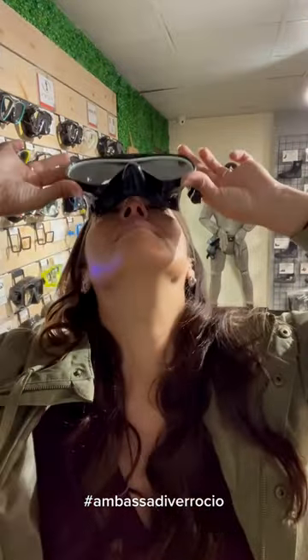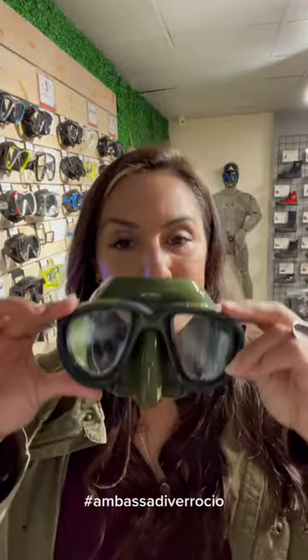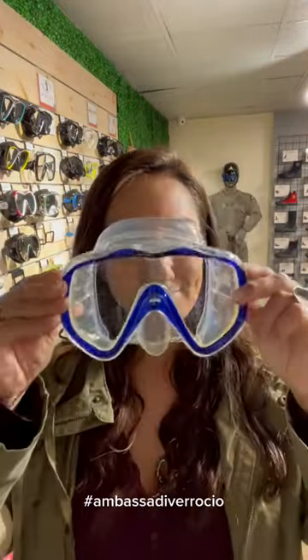Number two, when you're trying your mask on, put it over your face, inhale, and then try to pinch your nose. If you put the mask over your face and it looks like this, it's too narrow for you. Most people try a mask on by just pushing it on their face, but that's not how it should be done.